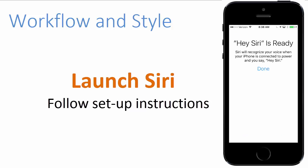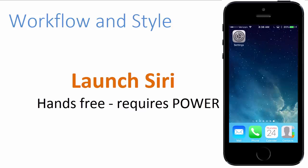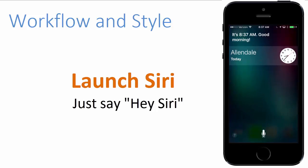Now I'm going to tap on the Done button. I'm going to press the home button to go back to my main screen and let's see if it works. So we're going to try and launch Siri without pressing the home button, just looking to see if your iPhone will respond to, hey Siri, what time is it? It's 8:37 a.m. Good morning.